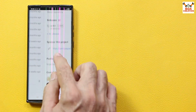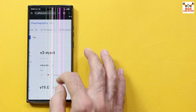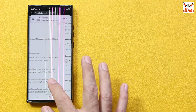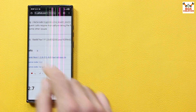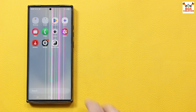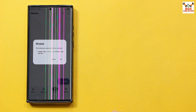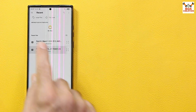Go to Releases and download the latest version of Play Integrity Fix, whatever version is available. Download both files. Then open KernelSU, go to Modules, and tap Install. Install both files: first install the Zigas-Next module, tap OK, go back, then tap Install again and install the Play Integrity Fix module, tap OK, and go back.